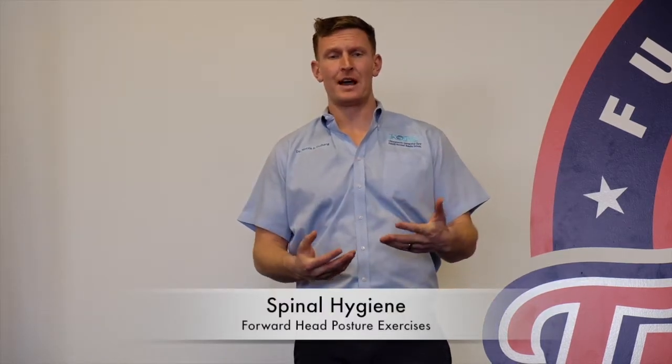Hey guys, Dr. Norris here at Koro Chiropractic. Today we're at F45 working on some spinal hygiene. One thing I see pretty much guaranteed with anybody who sits at a desk — a lot of my practice members have what we call anterior head translation, also known as forward head posture. My assistant Amy is going to demonstrate that.